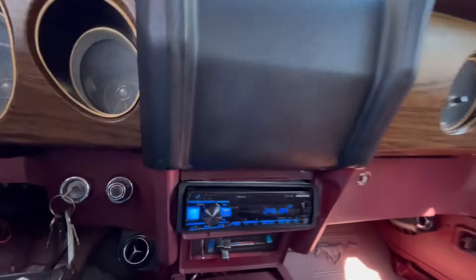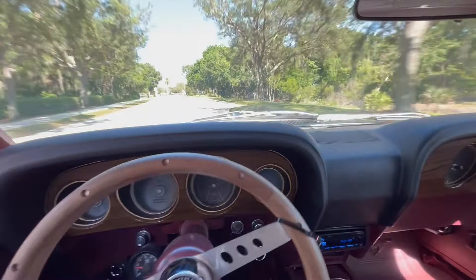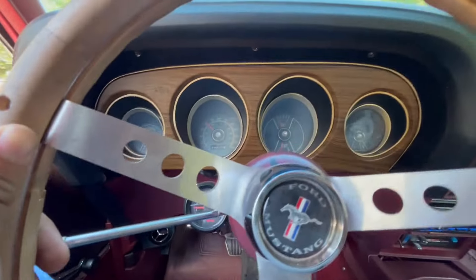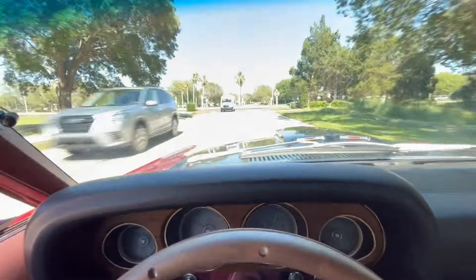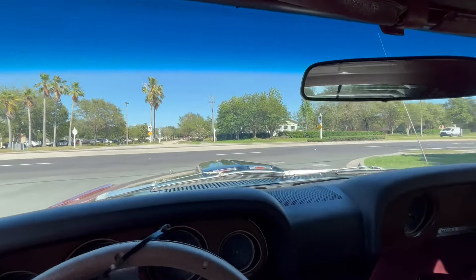One of the nicer features about this car that was added on is it does have vintage AC, so you will stay cool, especially in the summer here in Florida. Got the little tach there too, to show you how your RPMs are doing. She's a fun little cruiser — will definitely burn a little rubber, but of course we can't do that for you now until you buy it.